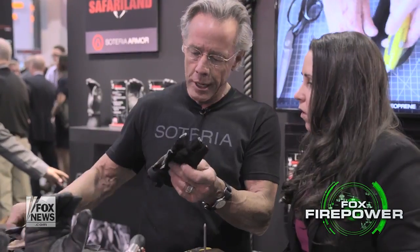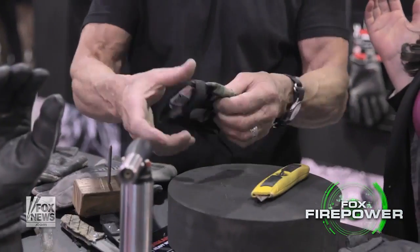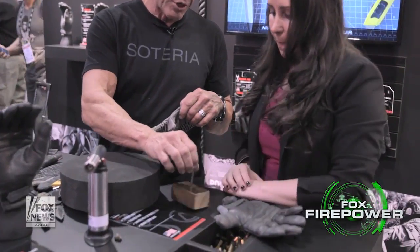We have abrasion, laceration, penetration, FR — which is fire resistance — and thermal protection. This is what you're dealing with with the other guys: you've got zero protection. Check this out — here we have a sharpened spike.